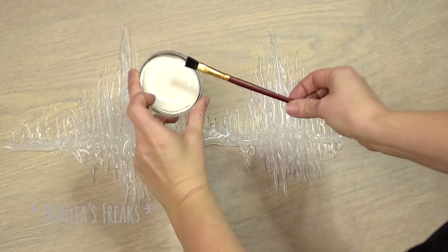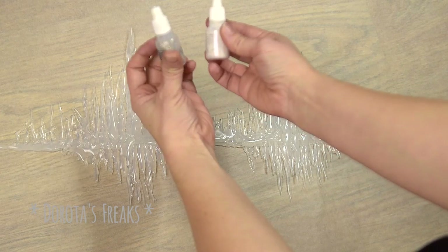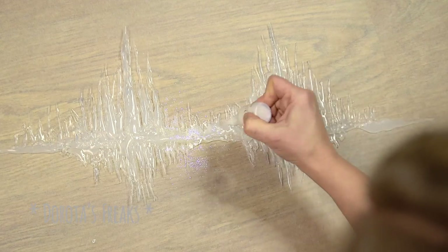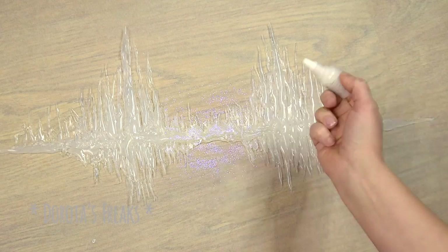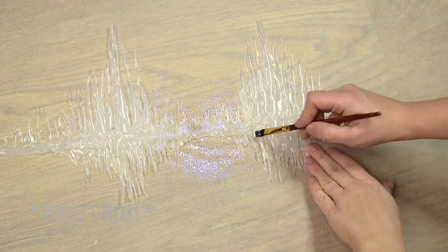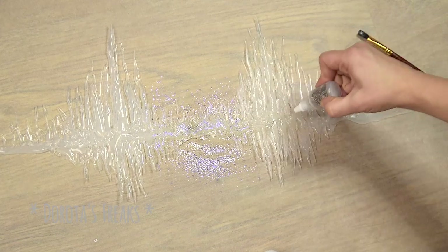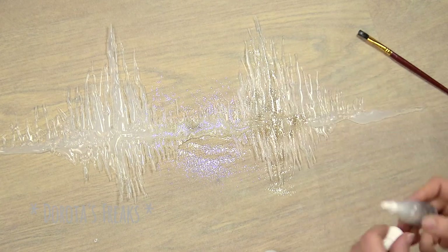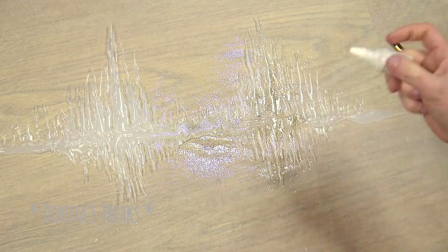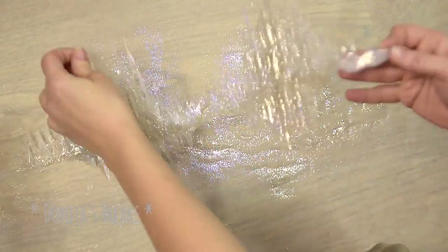Klejem hobbystycznym przyklejam teraz brokat do korony. Mam brokat Quick Faces ze sklepu animatora — wydmuchuję go z buteleczki poprzez naciskanie. Jest to brokat kosmetyczny, więc użyję go także przy makijażu. Mam tutaj dwa kolory: jeden mieni się fioletowo, drugi jest srebrny z ciepłym złotowym połyskiem. I tak się prezentuje gotowa korona — przechodzimy do makijażu.